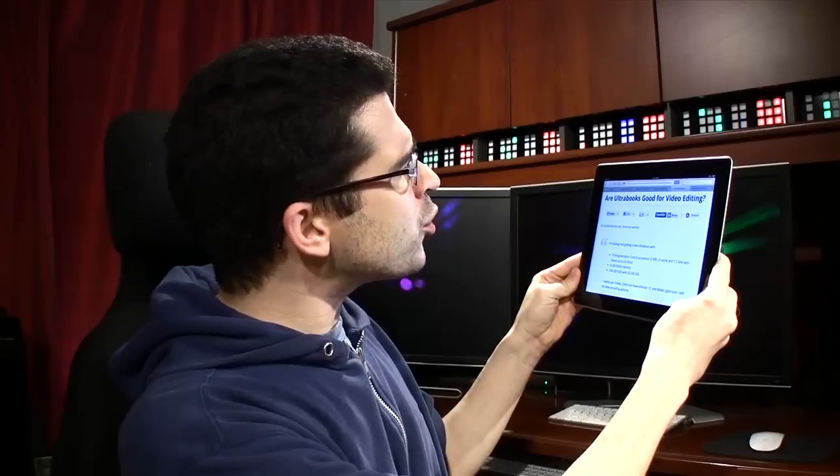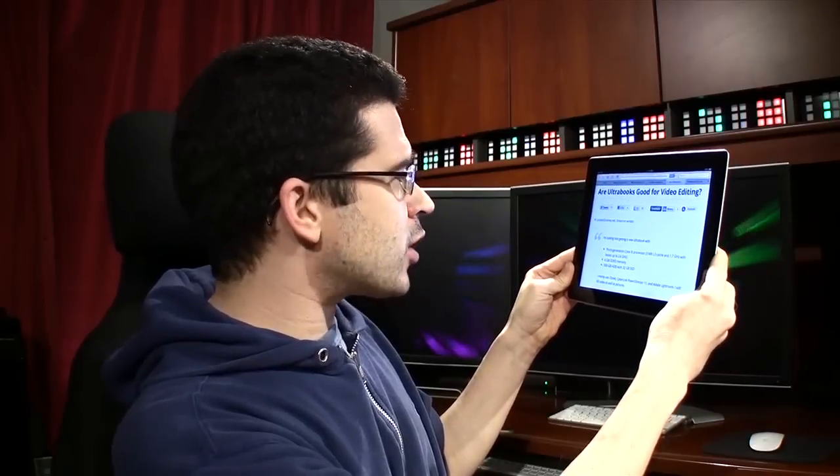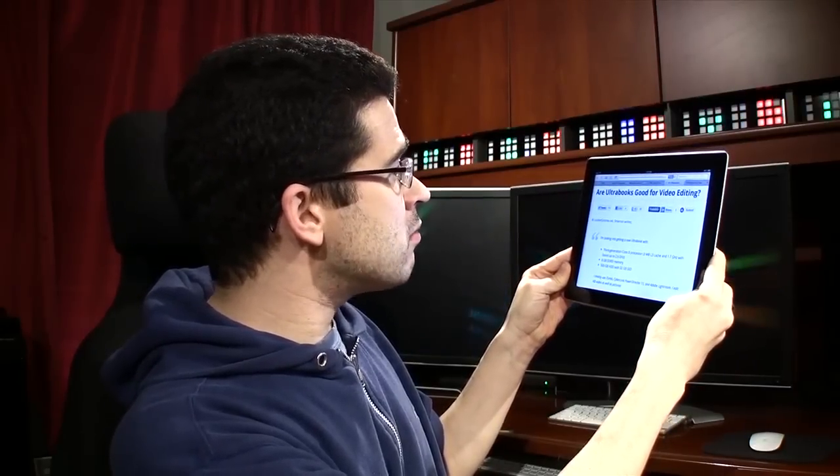Are Ultrabooks good for video editing? That was a question submitted by Smarran. Ultrabooks are super lightweight and pretty powerful, and that makes them good video editing machines. The key is having plenty of RAM and usable space. Once those videos are edited, you may want to move them to external storage, like a portable hard drive or NAS device. You could even put them in the cloud.